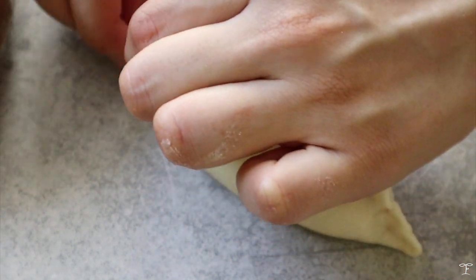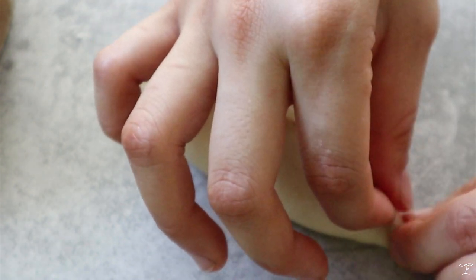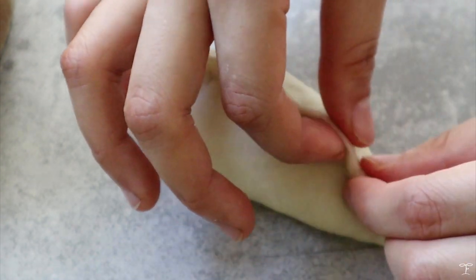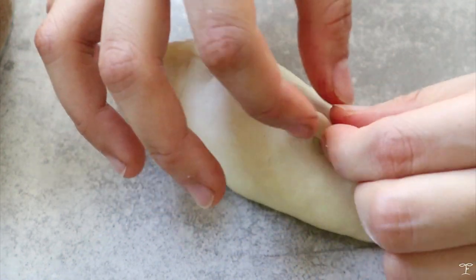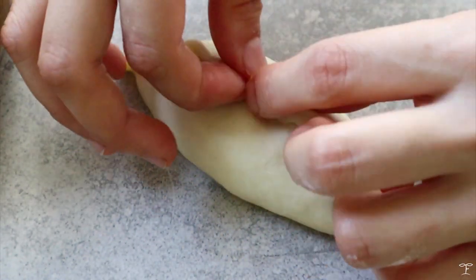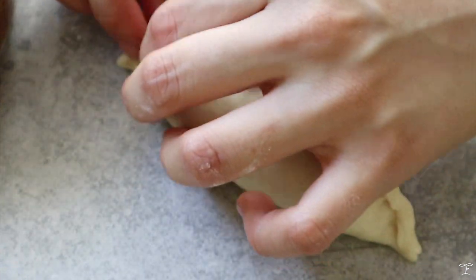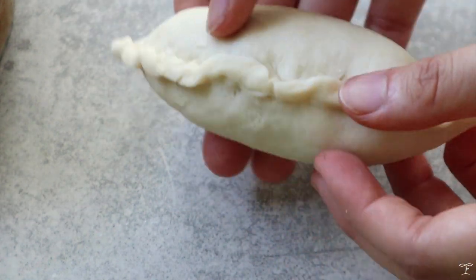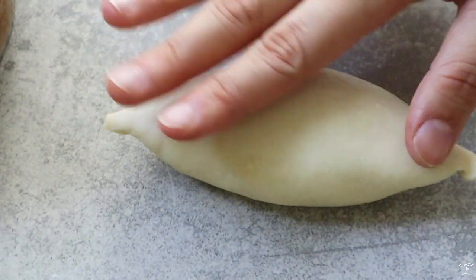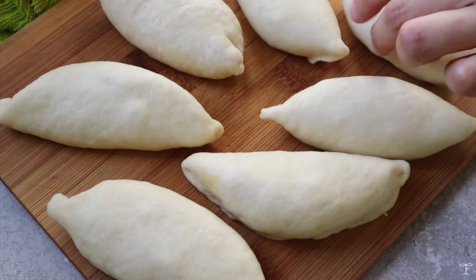Pinch it really, really well, then tuck it in to make sure it's properly sealed throughout. Lightly press on it, flip it over, and lightly press again so it's sealed tight. Repeat this for the rest of the dough — I got 8 in total.